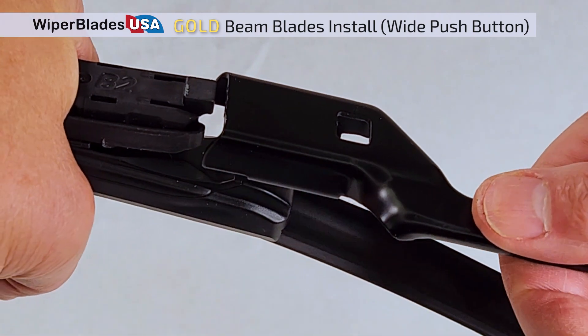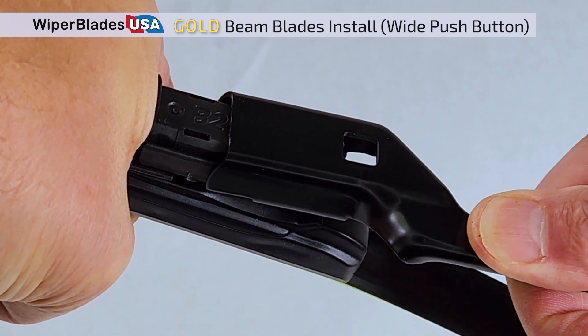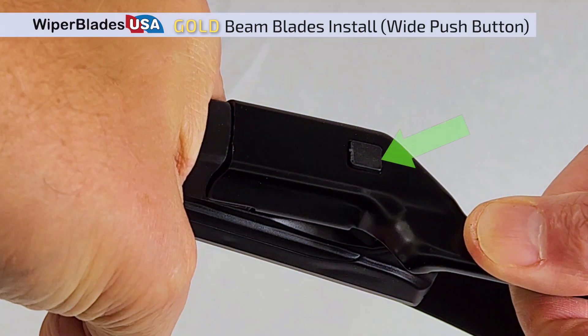Firmly grab the wiper and slide it into the wiper arm slot. Be sure the button latches into the wiper arm hole.